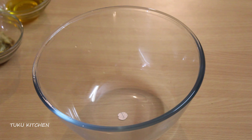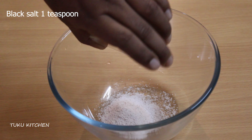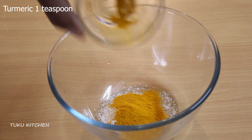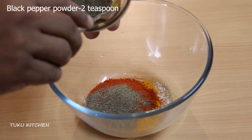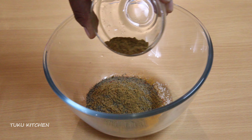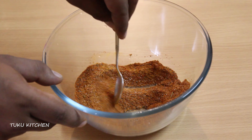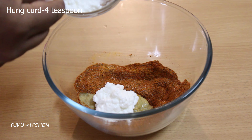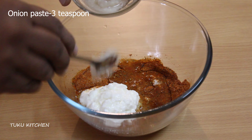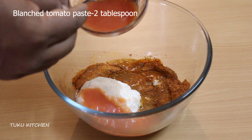Now let's go to the second step and that is marinade preparation. First we will see the dry ingredients: salt 2 teaspoon, black salt 1 teaspoon, turmeric 1 teaspoon, Kashmiri red chili powder 3 teaspoon, black pepper powder 2 teaspoon, good quality garam masala 1 teaspoon, and kasuri methi 1 teaspoon. Give all these spices a good mix and then add wet ingredients which are ginger garlic paste 2 teaspoon, hung curd 4 teaspoon, lemon juice of 2 medium size lemons, onion paste 3 teaspoon, blanched tomato paste 2 tablespoons, mustard oil 2 tablespoons.